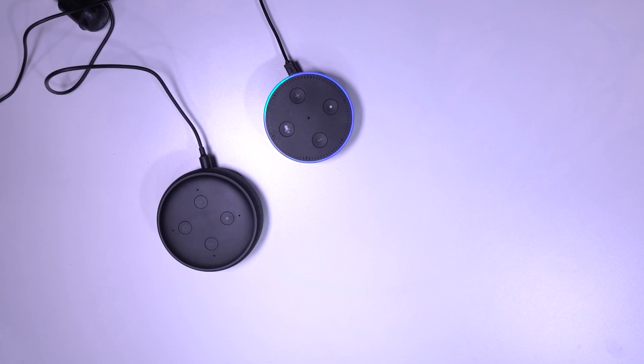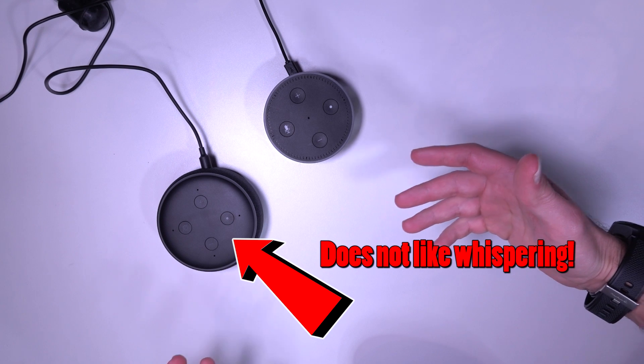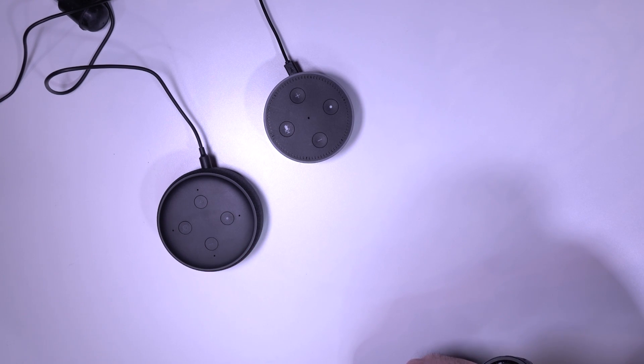Oh, that's not good, is it? I'm not going to lie — there isn't much in that at all, but there is something there. I don't think it's going to make a difference in your everyday life, but that's interesting, isn't it? Let's try it with some music blaring.